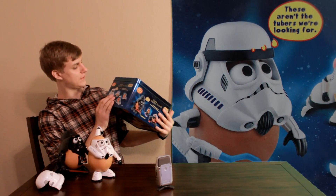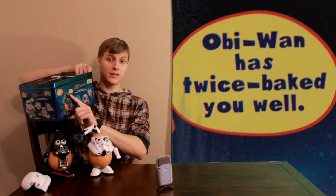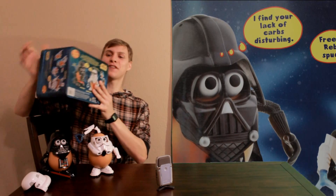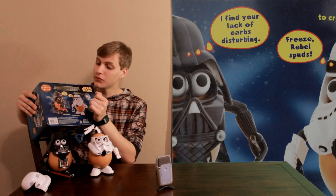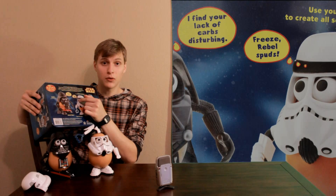It says that twice. There's even more here: 'I find your lack of carbs disturbing.' 'Freeze, rebel spuds.' Wow.